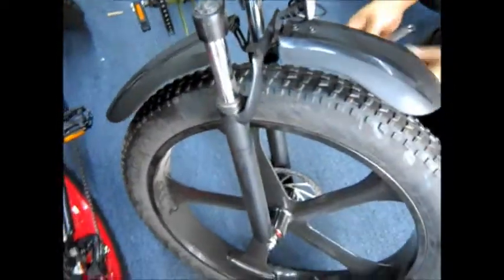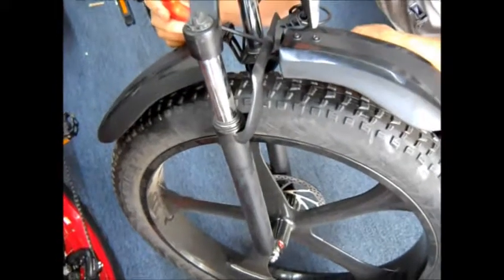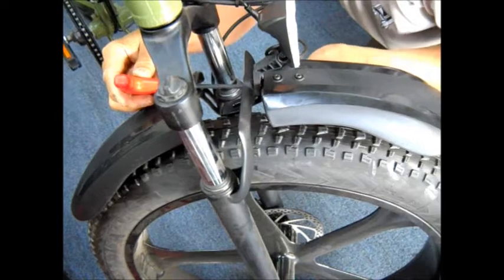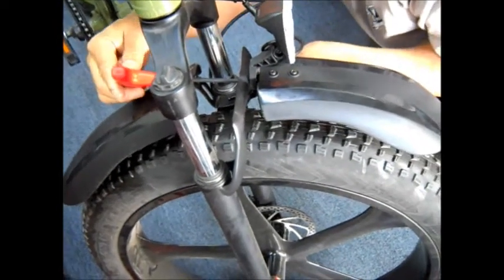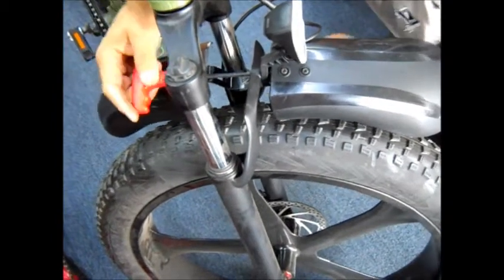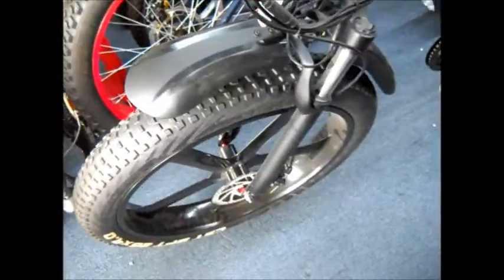Just straighten it out. One last tighten. You're all done. Looks like that. You're all done.